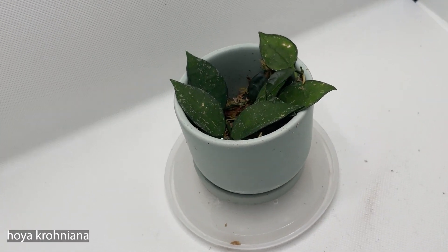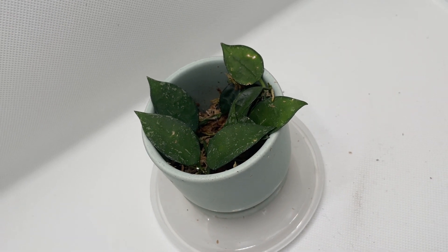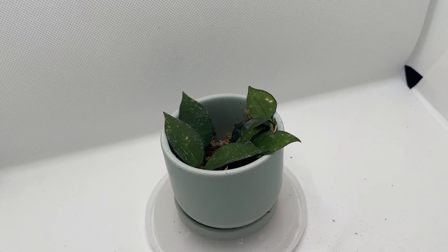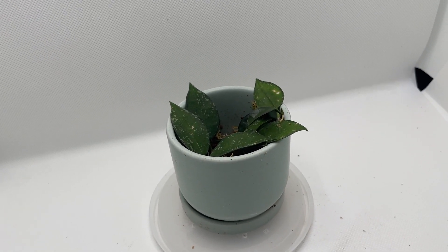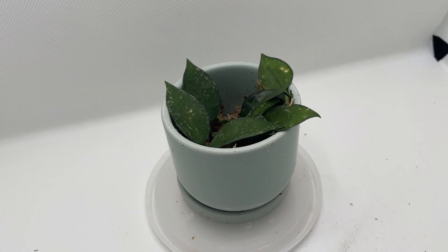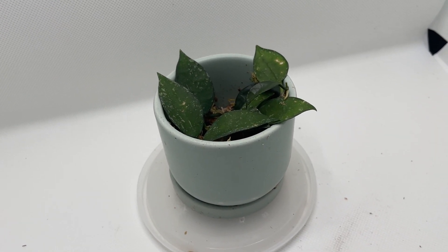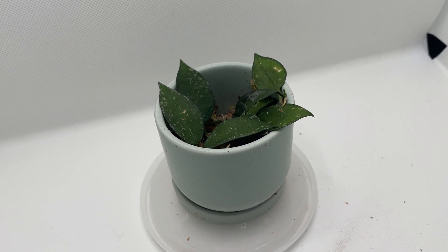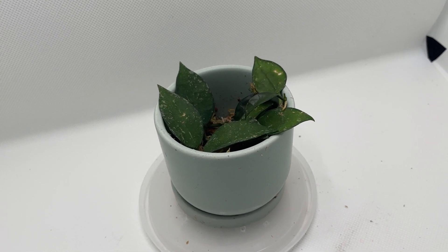These are some Hoya croniana props that I took. I had a bigger plant but it wasn't doing well — I think I accidentally gave it root rot because the soil was a bit too compact and soft, so it was retaining a lot of water and I didn't realize. Basically I just cut up the stems that had leaves on them that hadn't been affected and started rooting them. I think most of them are pretty well rooted and I need to do better at keeping the moss moist. It seems to be doing okay — I keep this one in my prop bin.